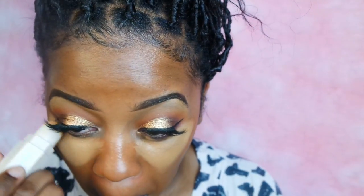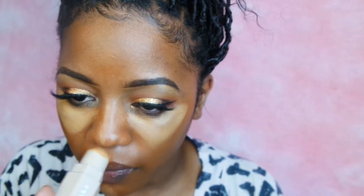For concealer I'm going to use my Fenty Beauty Match Stick in the color Latte. I'm going to apply it under my eyes, on my chin, my cupid's bow, the bridge of my nose, and my forehead. Then I'm going to blend it out using a smaller blending sponge that's also damp.